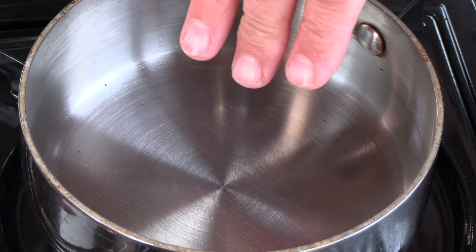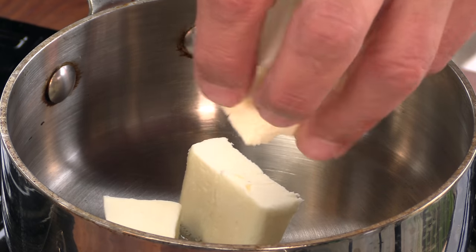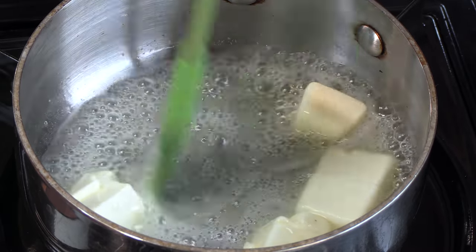We're going to start off with browning some butter. I have here a hot stainless steel pan — it's not piping hot. You want to make sure that you're not using nonstick; cast iron or stainless steel is perfect. I'm just going to keep stirring this. You want to make sure that you're using unsalted butter — it browns much better than salted butter.